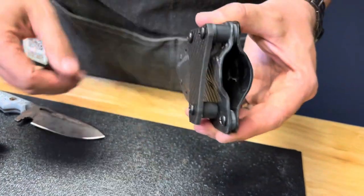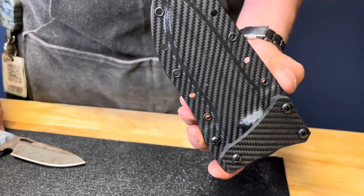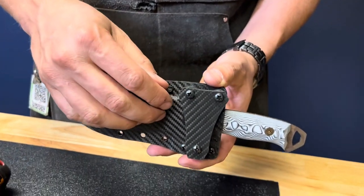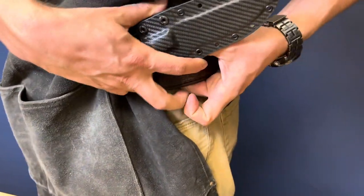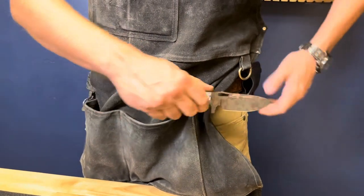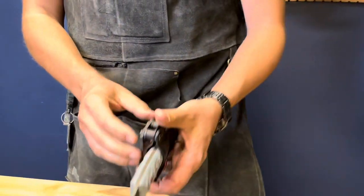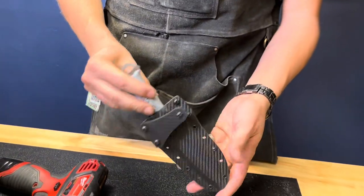Now you have configured your knife into cross draw configuration, so it should look like this. Put your knife in and make sure your tension is good — that worked out pretty well. Now you'll be able to take it onto your belt, slide it over the clip, and there you go — cross draw. You can draw it out with your right hand or put it across the back and draw it with your left. It's ambidextrous, so you can do it either way.